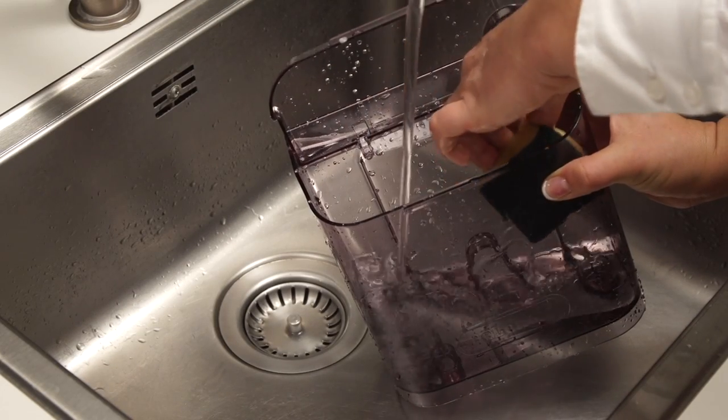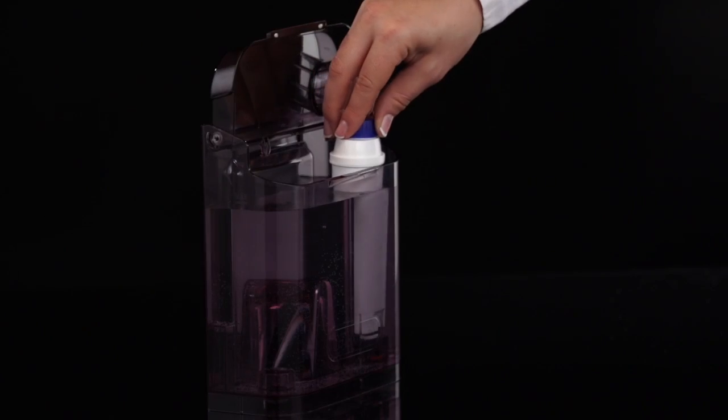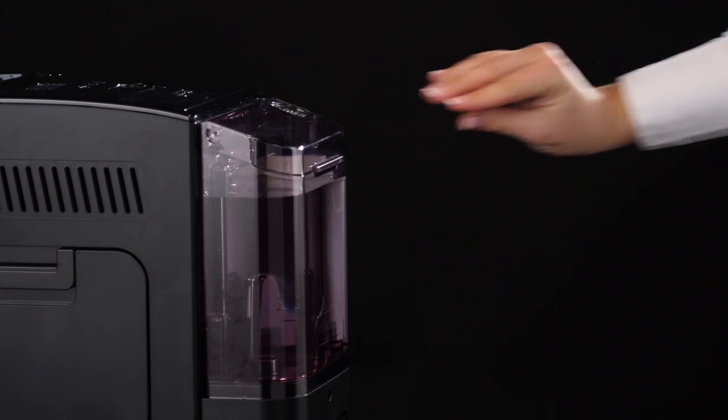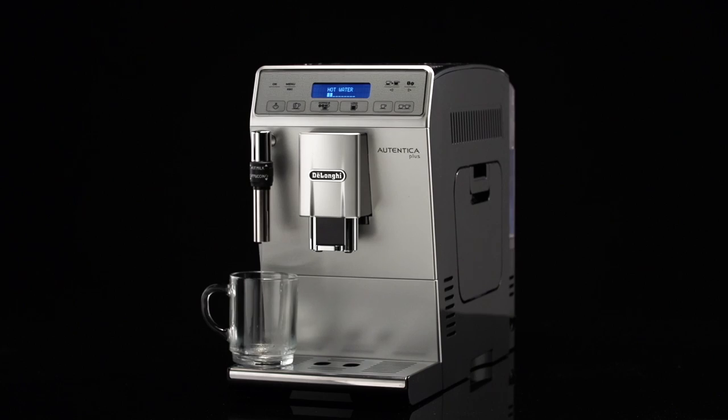Rinse the filter with running water, then fill the tank with fresh water. Replace the filter if provided and replace the tank. If a water softener filter is present, deliver about 100 milliliters of hot water to reactivate the filter.